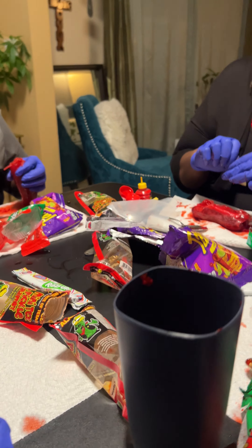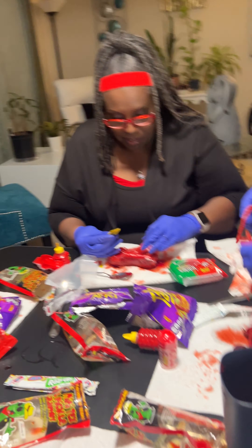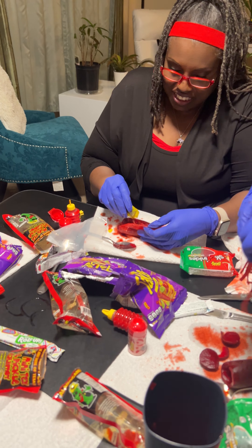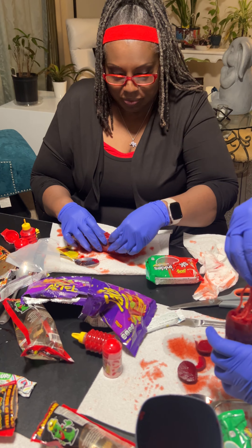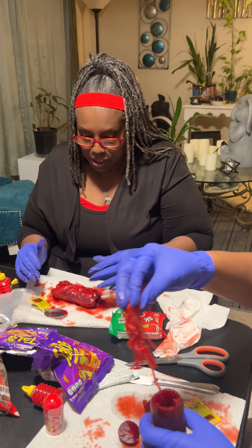So you gotta put that on there too. Oh wow, where's my — can someone help me open this? Uncle BJ's about to open it up. I don't know about this. Oh wow, okay. Mine's done!